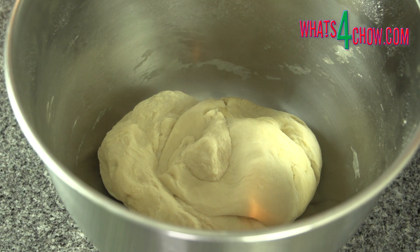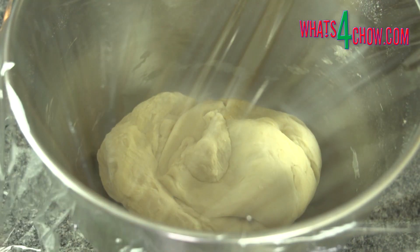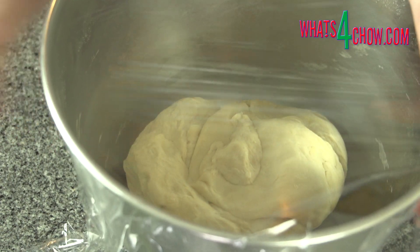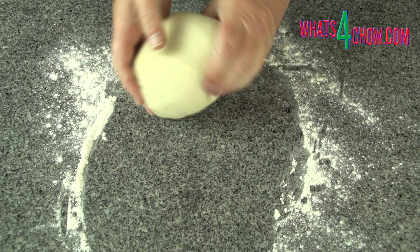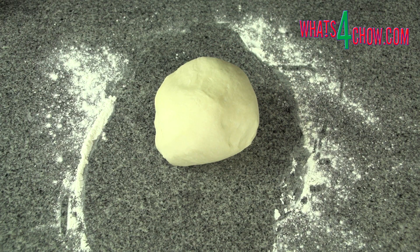Remove the bowl from the machine, cover with cling wrap and let the dough rise for 60-90 minutes until more than doubled in size. After this rising time, turn the dough out onto a lightly floured work surface and knead it briefly to knock it down.